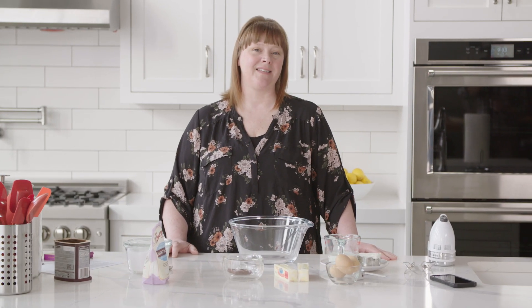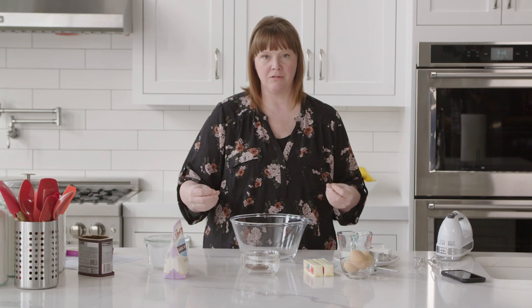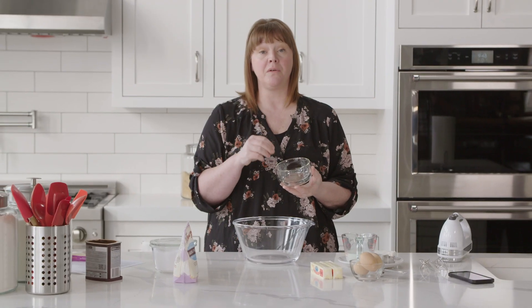Hi, I'm Amanda from I Am Baker and today I'm making something special — a marble sheet cake. This cake has two basic components: vanilla cake and chocolate cake, but I like adding real chocolate into the chocolate cake, so I'm going to melt about an ounce of milk chocolate.